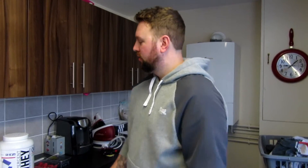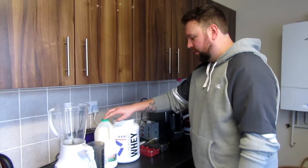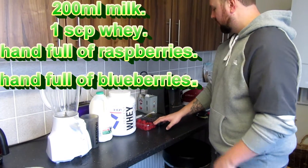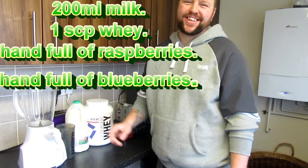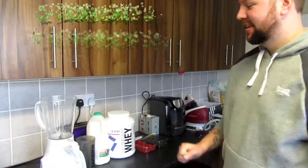Hi there guys, today I'm going to make a new protein shake using 100% whey protein but in just a slightly different way. I read up about it in Men's Fitness so I'm going to try it out. So what we're going to do is we're going to have 200ml of milk, one scoop of whey protein, a handful of raspberries and a handful of blueberries — chuck them in here and see how it comes out.